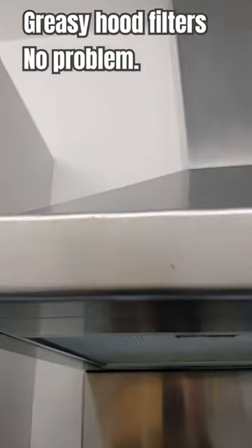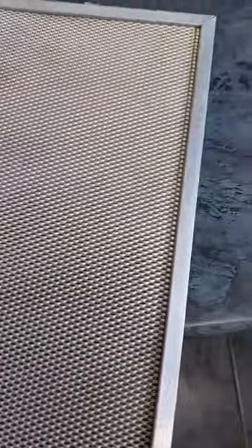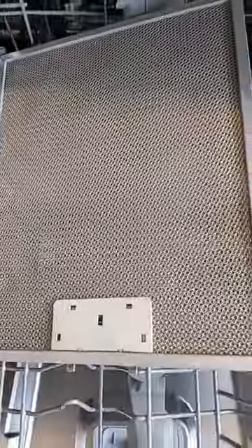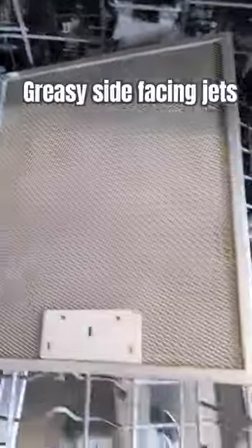Hello guys, cleaning the cooker hood extractor filters — let me show you how I do it. Filters removed, and as you can see there's a fair build-up of grease. We're going to clean these in the dishwasher, one on the top and one on the bottom.